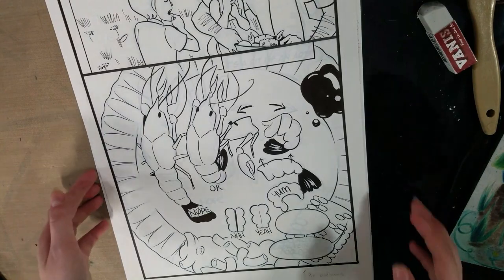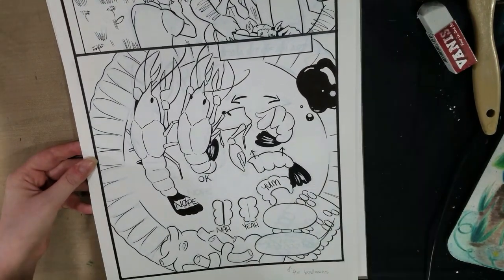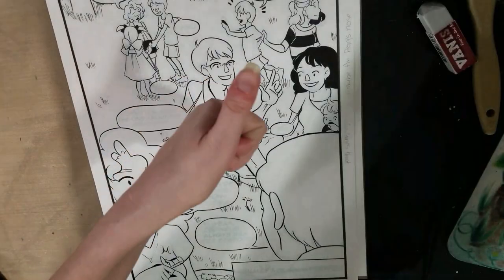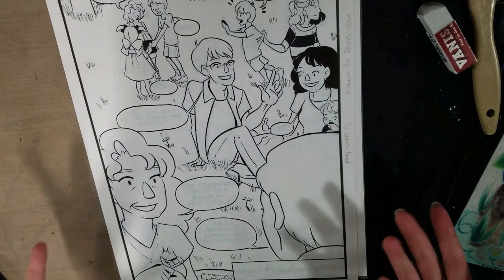I should have cut some of the cousins. That's all there is to it. I shouldn't have done so many of them. Especially because none of them noticed that they're in these pages, which is making me feel awesome. So they wouldn't have noticed if they weren't there, right?